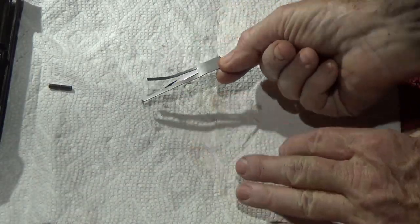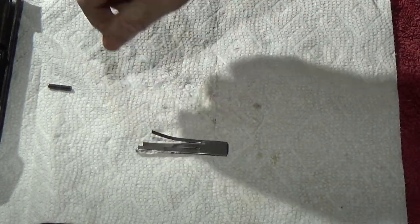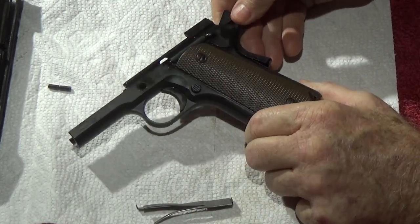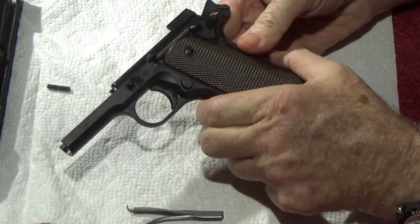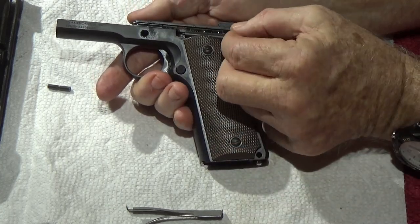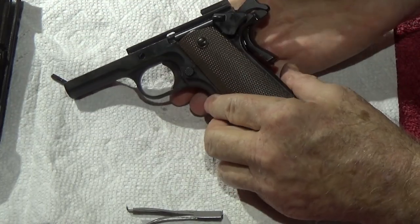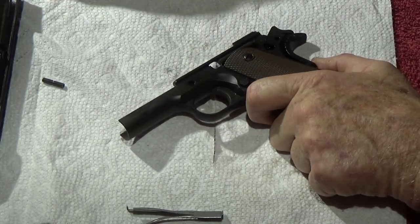To change the trigger spring, we've got to get the old one out of the gun — that's where it gets a little more complicated. We need to get to this part, so leave the hammer to the rear. Take the thumb safety — it's in the down position, safety off — get between those two positions, safety on and off, and start pulling.